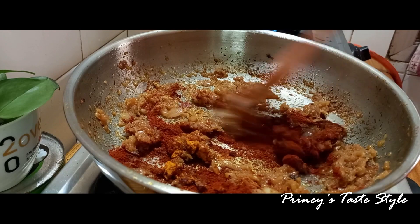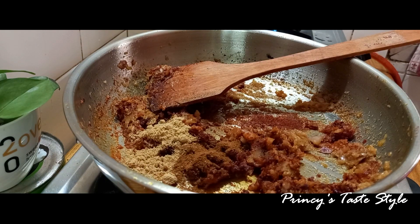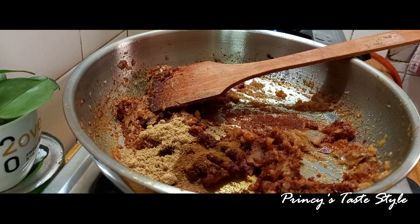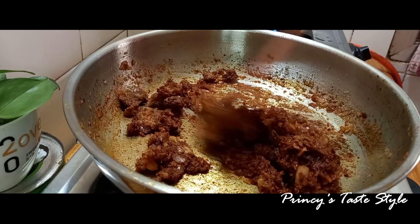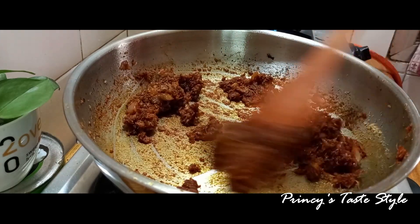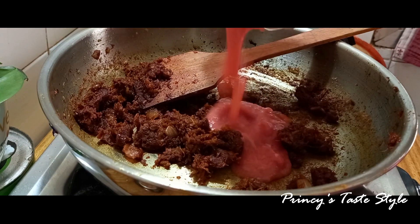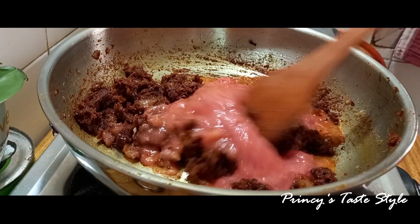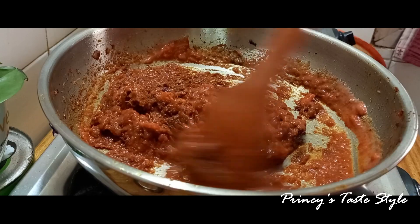Add 3 teaspoons of Kashmiri chili powder. Add 1 teaspoon of garam masala powder. Add 1 teaspoon of cumin seed powder. Add 1 teaspoon of salt. Add garlic and tomato.